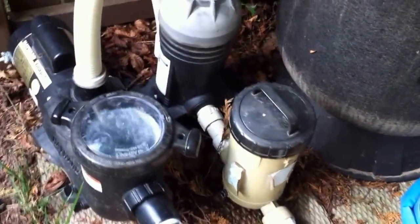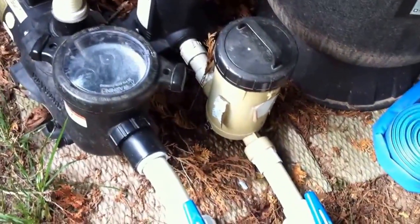Swimming Pool Steve here with another quick review of a swimming pool equipment installation. This is a very simple setup for a smaller on-ground pool, but let's see what we see.